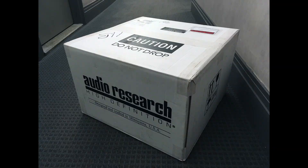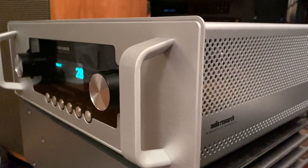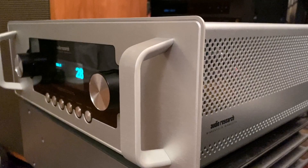But today it is all about the Audio Research LS28SE. It's part of their Foundation Series. And by the way, Audio Research is celebrating their 50th anniversary this year. That's pretty incredible.